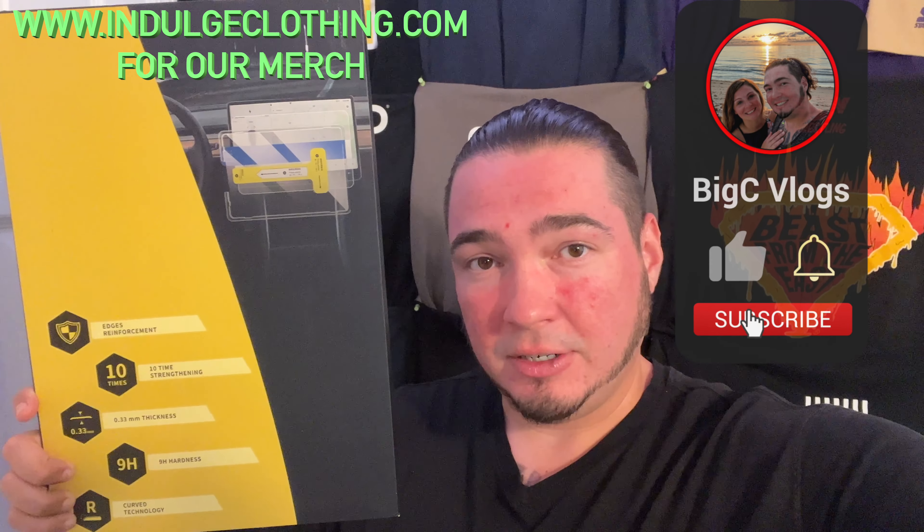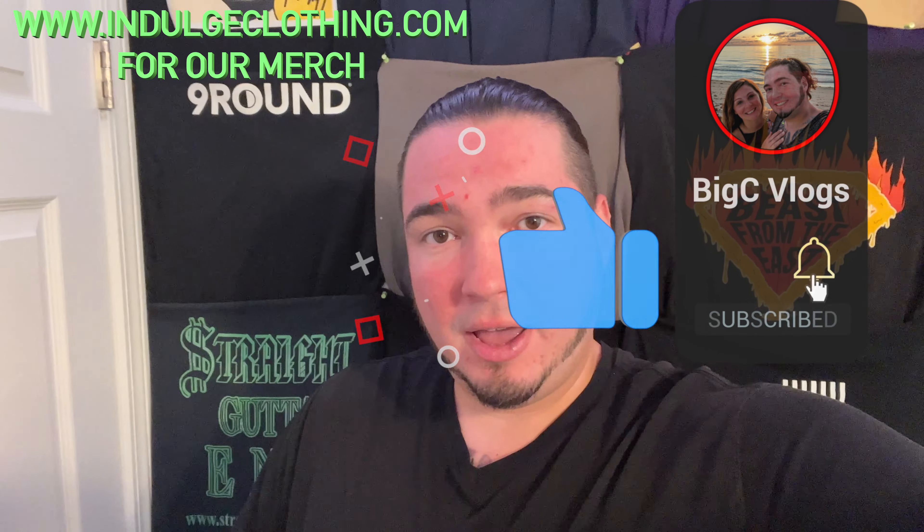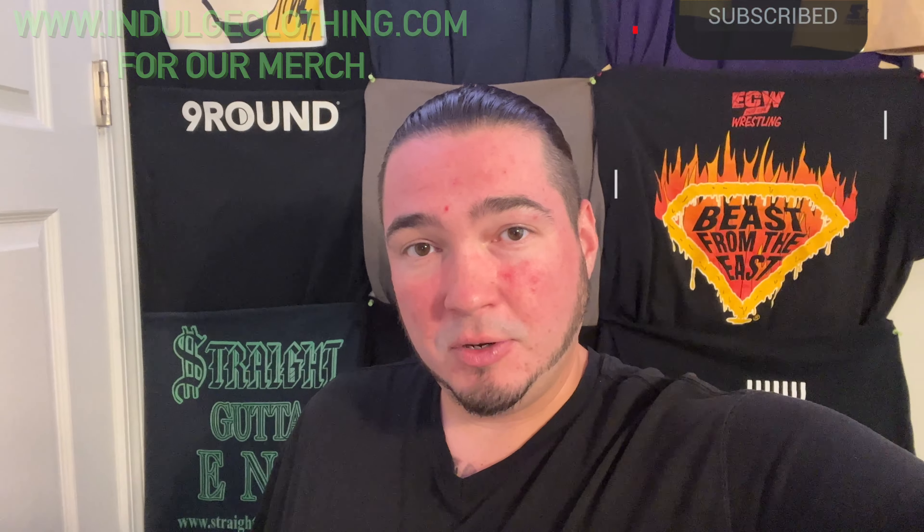We're going to get on the overhead rig, unbox this real quick to see what comes inside, then go out to our Tesla Model 3, install it on our car, and show you how it works. Click like, click subscribe, indulge in your life at indulgeclothing.com for the merch, and let's check out this Tesla Model 3 screen protector.